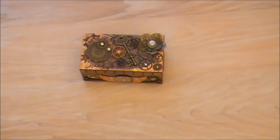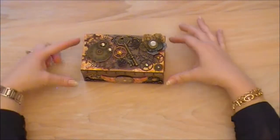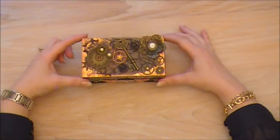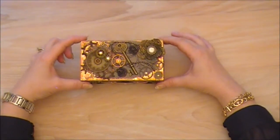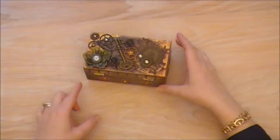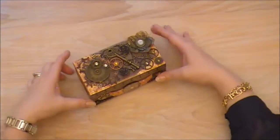Hi everyone, just wanted to share with you a little altered box that I made. It's definitely a steampunk looking box — the first one that I've ever done and I'm really quite pleased with it.